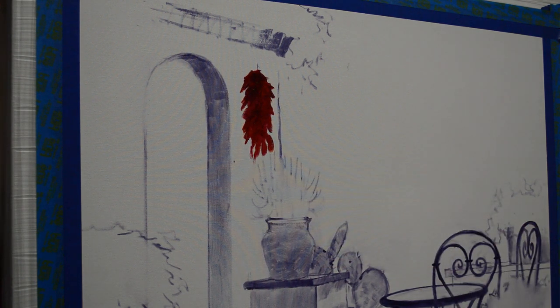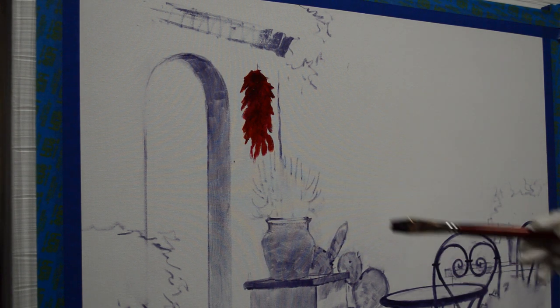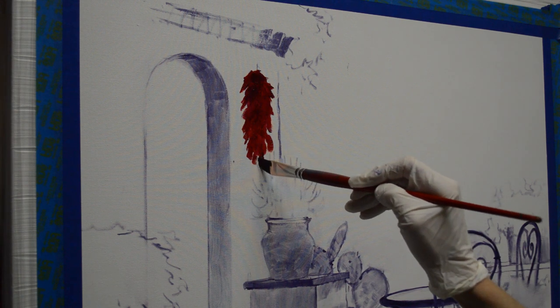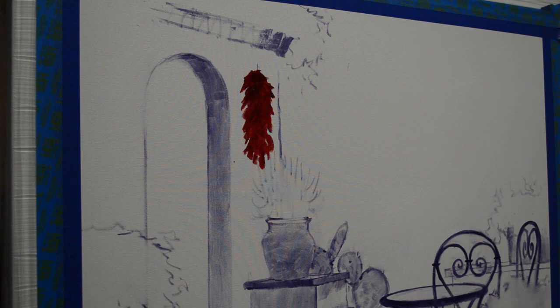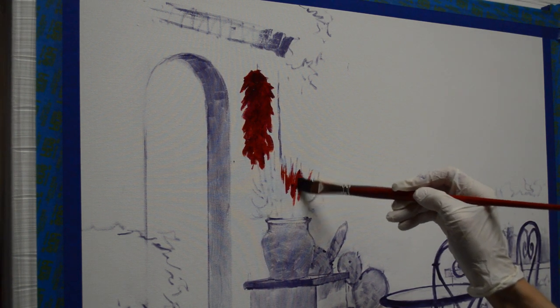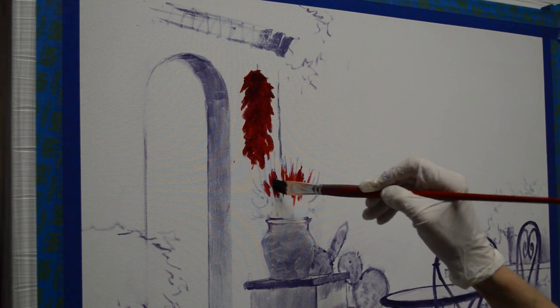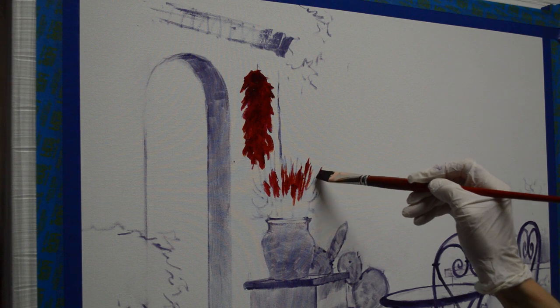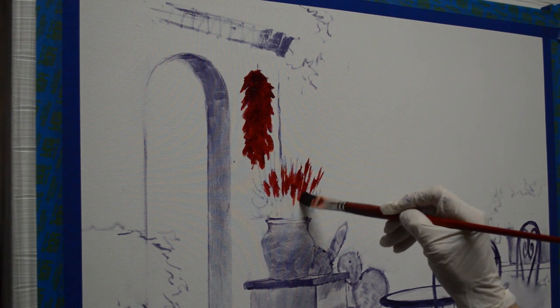Below this is going to be a fire stick cactus beneath the ristro, so I'm not going to make the ristro real long. I'm going to wash in the top part of that little fire stick cactus with a little bit of that same alizarin crimson, just to get initial canvas coverage. This way when I come back and paint the opaque color, I have that covered and won't get those little white dots in there.